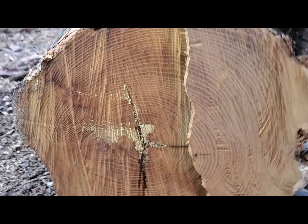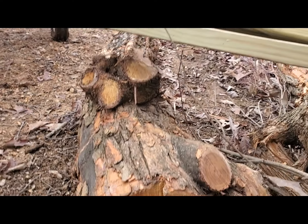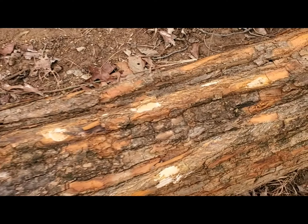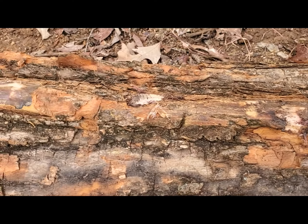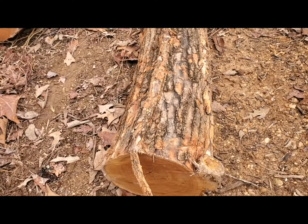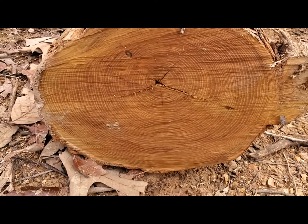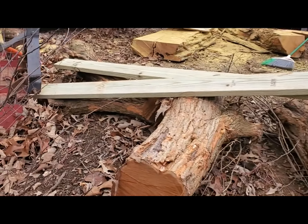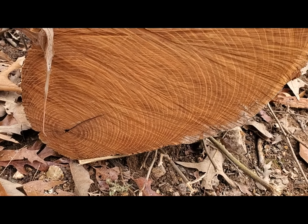I have to let that season for a little bit — get it on blocks and under cover. That's what the bark looks like, a little chewed up, but see the orange in there. If you've never heard of Osage Orange, Osage was an Indian tribe and they used this wood for making bows — that's what they were known for. Here's the other side of that. This one has the center off to the side, so look at all that wood I can use right there.